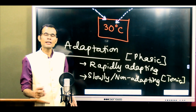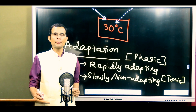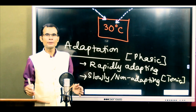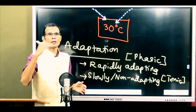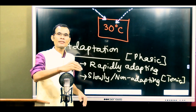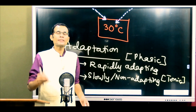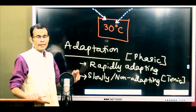Phasic receptors detect only changes in the environment rather than steady continuous conditions. When the stimulus was applied, the receptor responds briefly because that is a change in the environment. Then when the stimulus continues, the receptor stops responding. When the stimulus is removed, the receptor responds briefly again because removal of the stimulus is again a change in the environment. Such receptors are called phasic receptors.